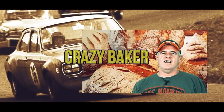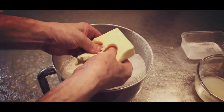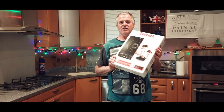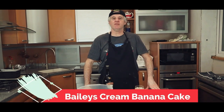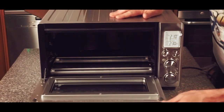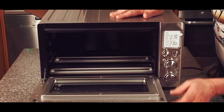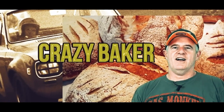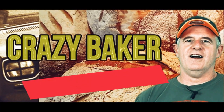We'll see you again very shortly in the Crazy Baker kitchen. This is the Crazy Baker channel — baking, lifestyle, recipes, and reviews. I am the Crazy Baker. Please subscribe and please share. Laters!